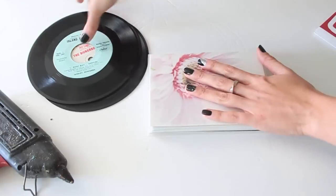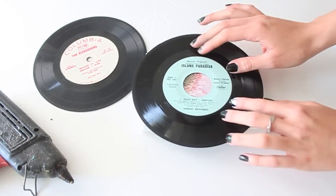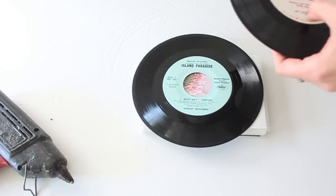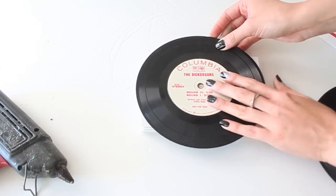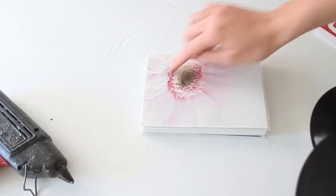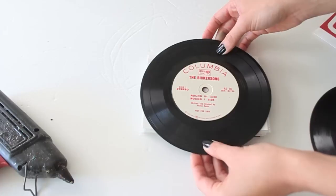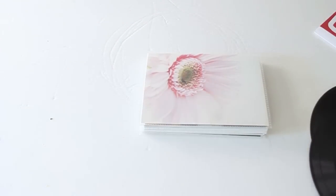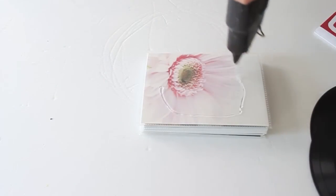This is super easy. Pick the record you want for the front — I'm going with this white one. All you're going to do is put a ton of glue on the photo album and squish the record down. That's the easiest way to describe it. I'm going to put the glue directly onto the photo album — don't be scared.